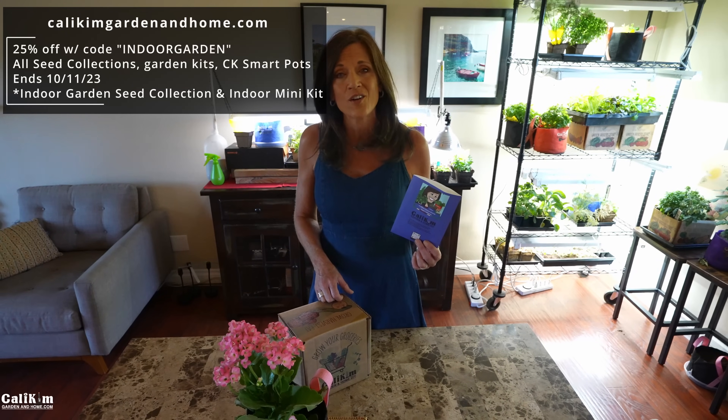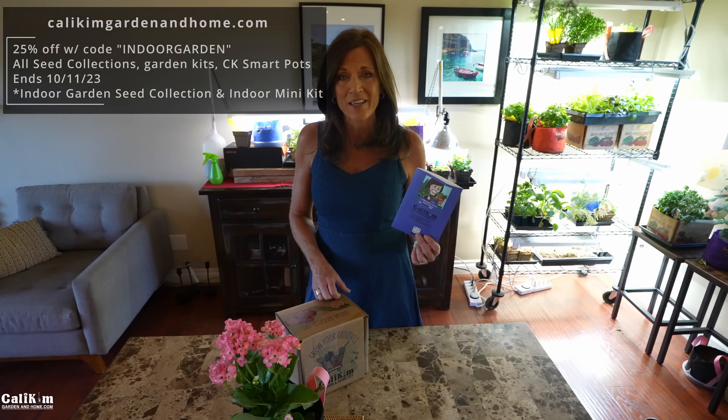And if you need seeds, the indoor garden seed collection has varieties to help you grow inside during the winter — 25% off with the code 'indoor garden' at KaliKimGardenandHome.com. Thanks so much for watching. See you on the next video.